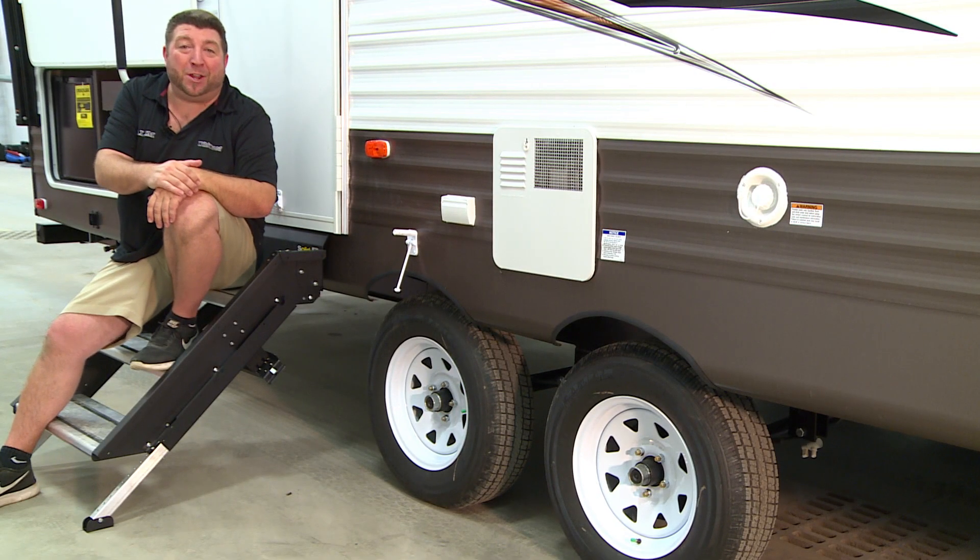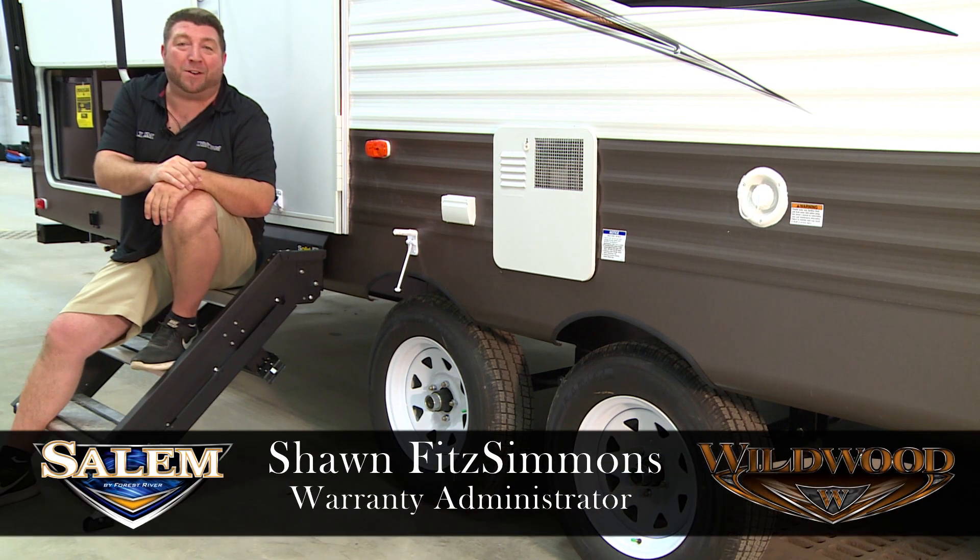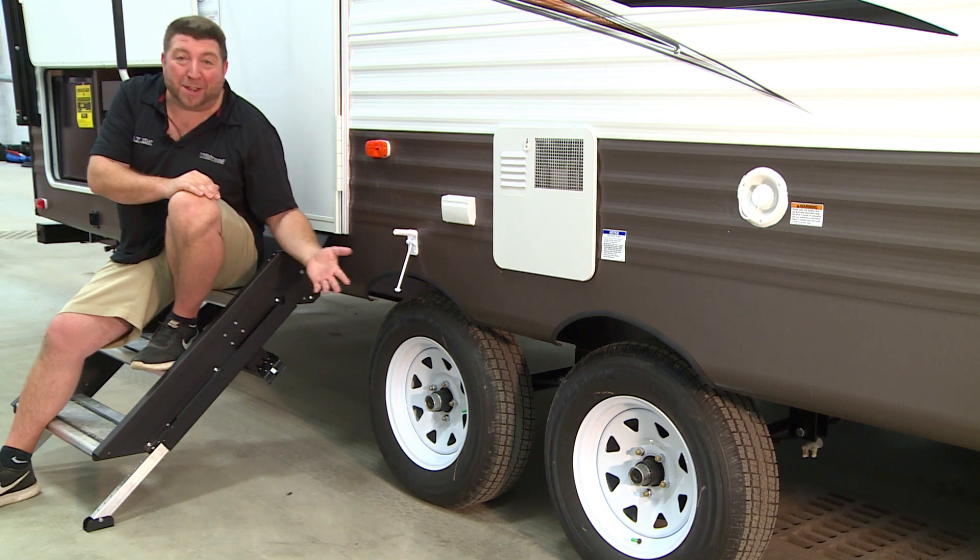Welcome back everybody to another instructional video from Forest River Salem and Wildwood Division. I'm Sean Fitzsimmons, Warranty Administrator for the Wildwood Division, and today we're going to be talking about tires.